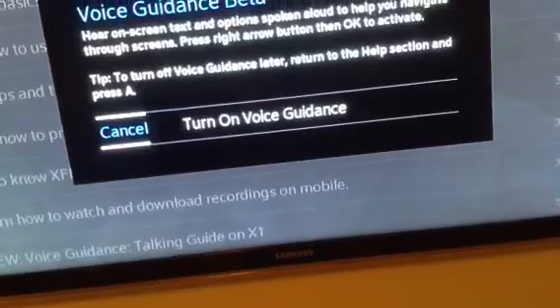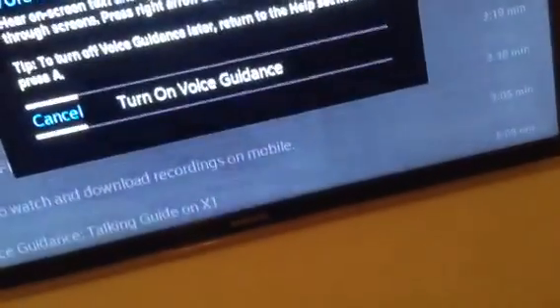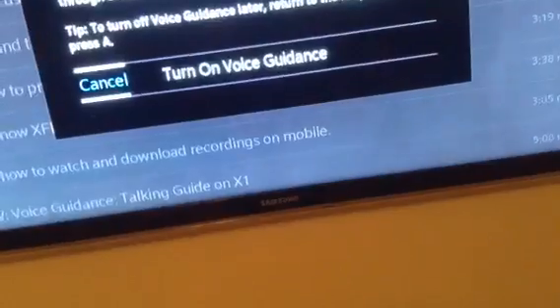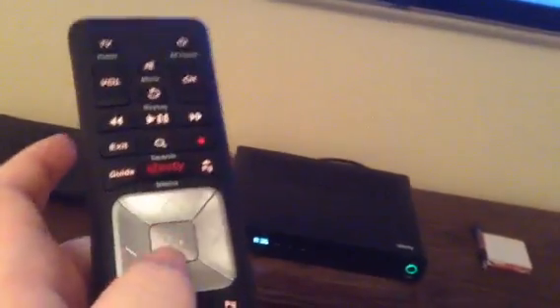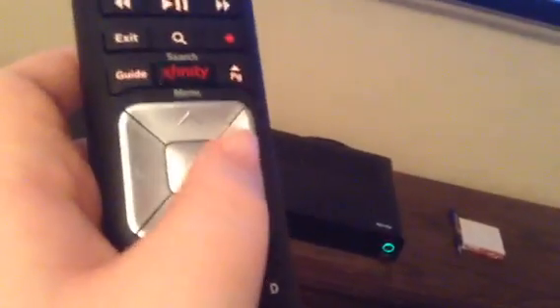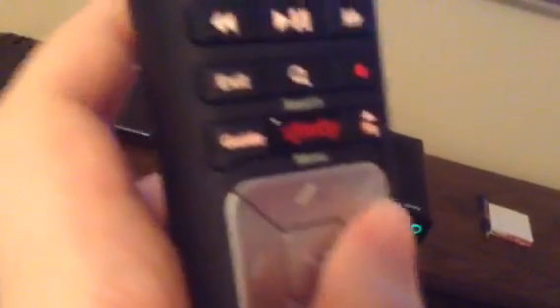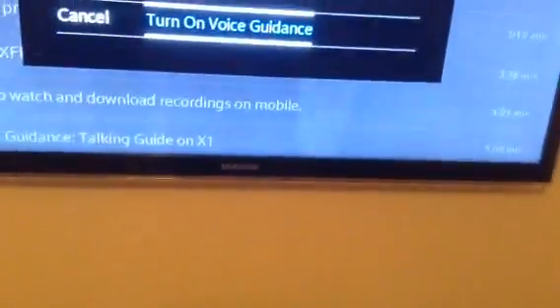Tip: to turn off voice guidance later, return to the help section and press A. So we're highlighted on the cancel option. Now if you locate the directional buttons — you'll feel a set of buttons up, down, left, and right, and they all feel pretty tactile so you'll be able to identify them. Press right, and now 'Turn on voice guidance' is selected.